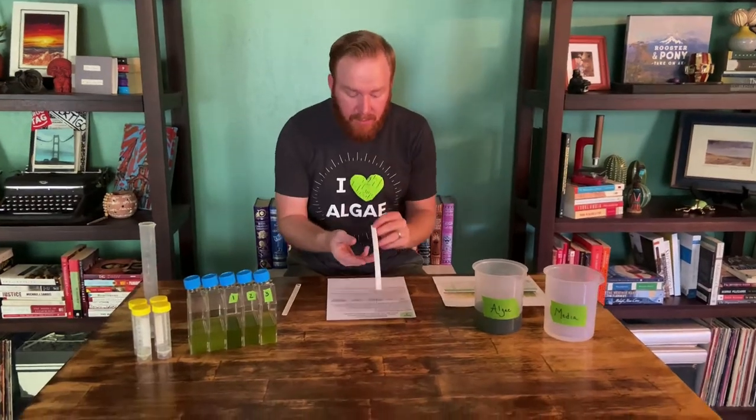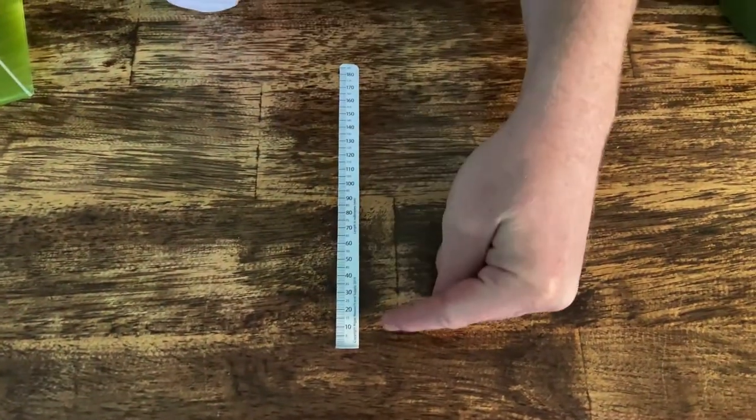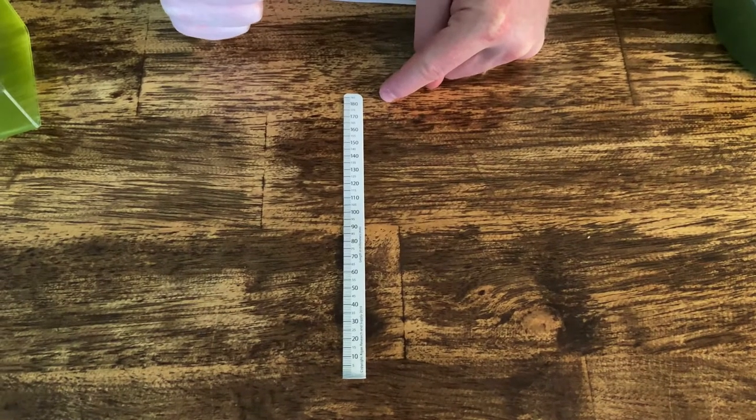So first, let's go ahead and use the SecchiStick. The SecchiStick is two different pieces. It's a long L basically, and this side is a ruler. It starts down at zero millimeters and it goes all the way up to 185 millimeters.